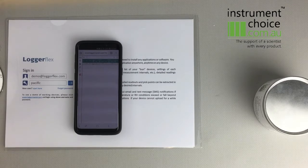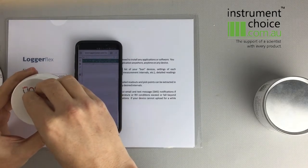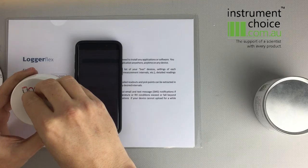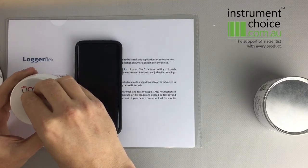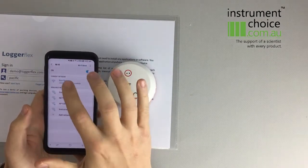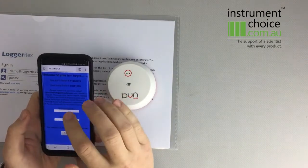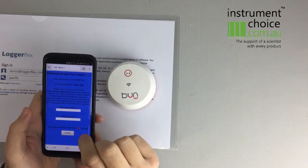Now what we need to do is start it — this is where the magnet comes in handy. Basically, we need to hold it over the Wi-Fi icon until we hear that continuous beep. Once we hear that beep, we need to set it up on our Wi-Fi network. Go into your settings and into your Wi-Fi settings. What you'll see is 'Bun Hygro' there — just click on that. Then go to the web page to set up the device, which is 192.168.4.1.